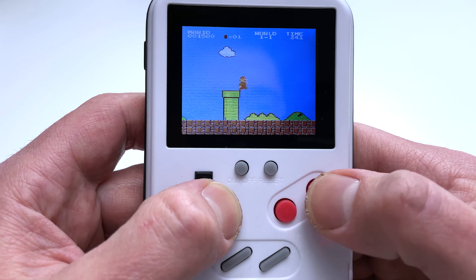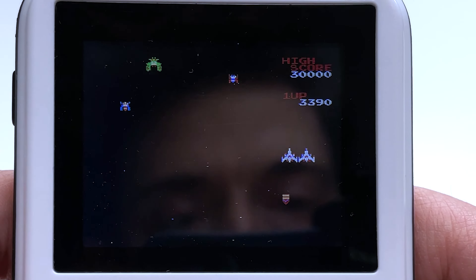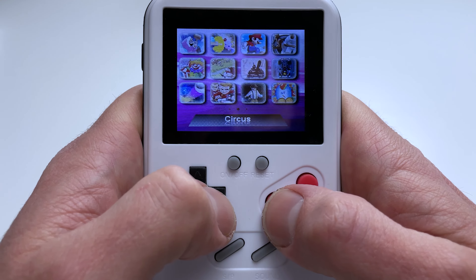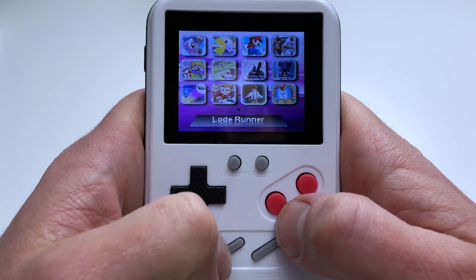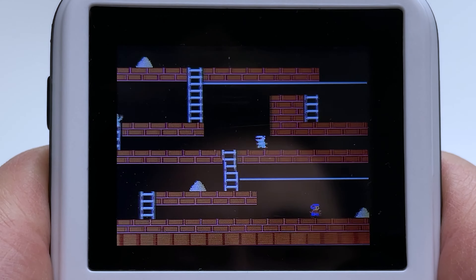Next up is Excitebike and Galaga — let's try Galaga. It does what it says on the tin; it's a classic sci-fi shooter. I'm not doing the best, as you can see.